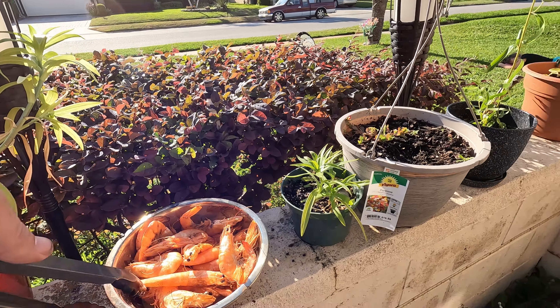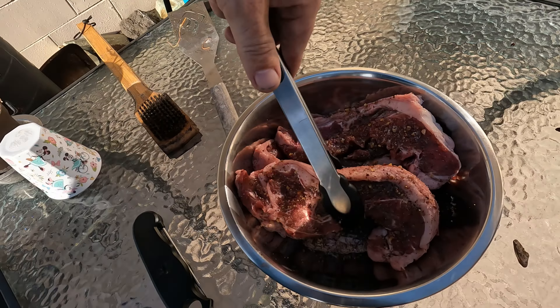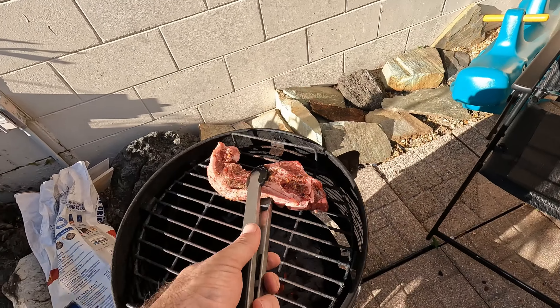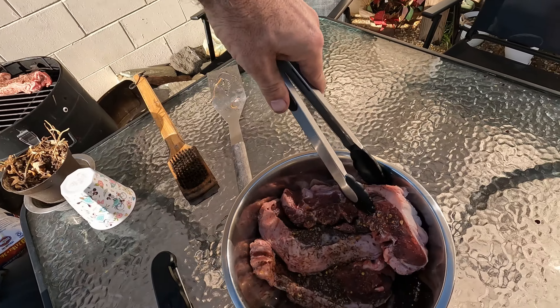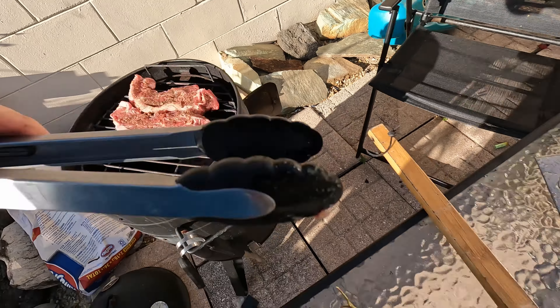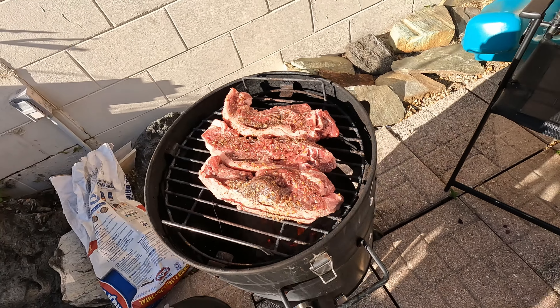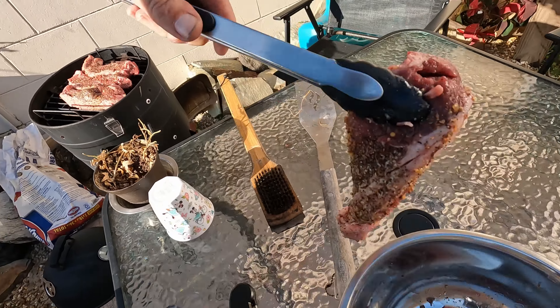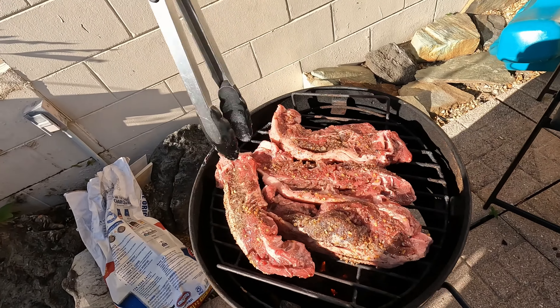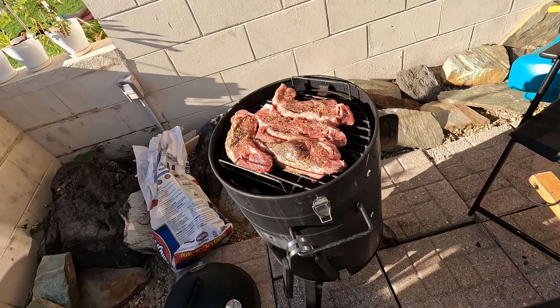We're going to take some of these steaks and put them on the grill. I've got a tiny grill — I need a bigger grill. There we go, and now I'm going to show you how fast this thermometer works.